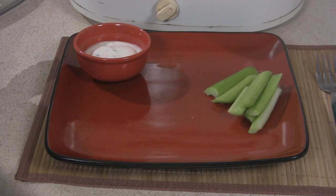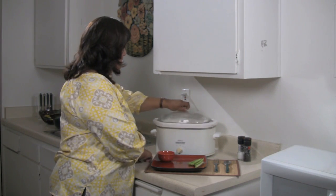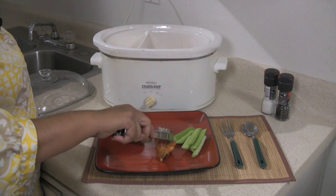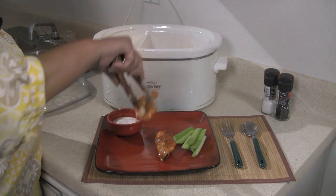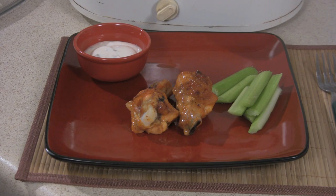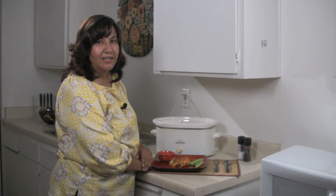My chicken wings have now been cooking for four hours in the slow cooker. Let's take a look. Wow, they smell nice and spicy just the way I like it. And they look great with a little bit of ranch dressing on the side and some celery sticks. What a nice snack.